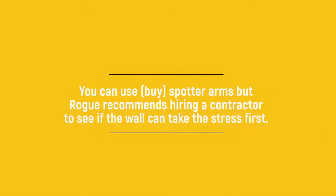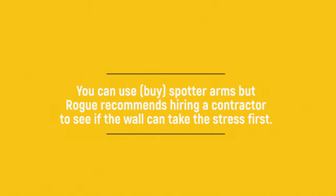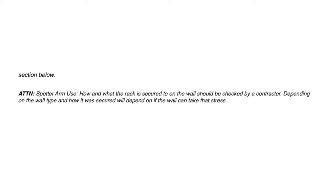The cons: spotter arms are available to purchase, but Rogue recommends hiring a contractor to ensure your wall can handle the stress — for example, if you drop something on the spotter arms. This applies to all wall-mountable racks discussed. You can also customize the color for an extra $100. The price ranges from $495 to $625 depending on the rack depth you choose and whether you add custom color.